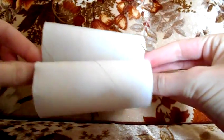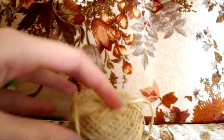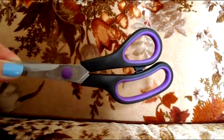The first things we're going to need to make this toy are two toilet paper rolls, some sisal, scissors, and a pen.